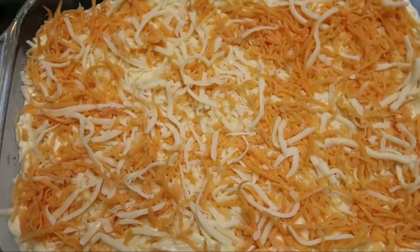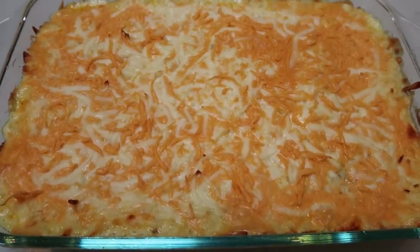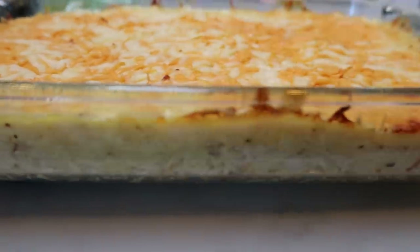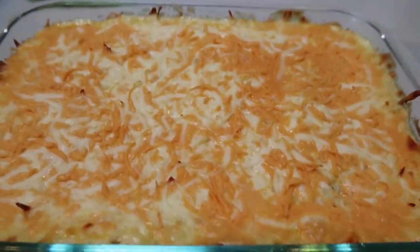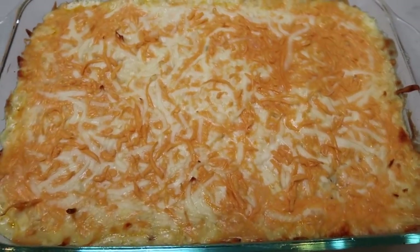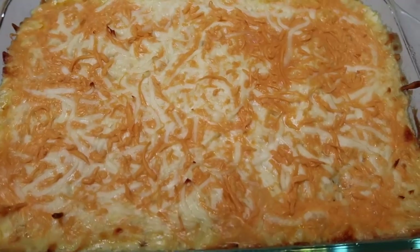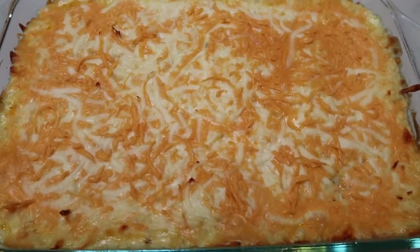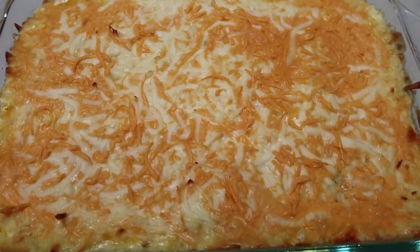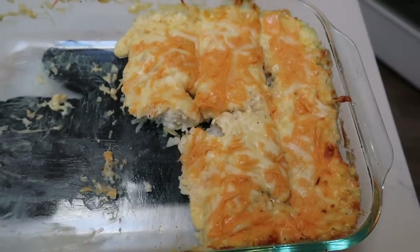This is going into the oven at 350 degrees for 40 to 45 minutes until completely cooked through. I just pulled the Cracker Barrel hash brown casserole out of the oven — look at this, it is so cheesy and delicious looking! I'm going to let this cool and then cut it, put it in my meal prep containers with bacon and eggs, and show you what my completed breakfast for the week looks like.